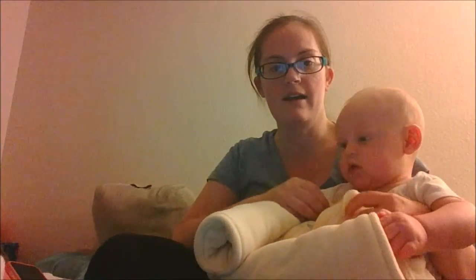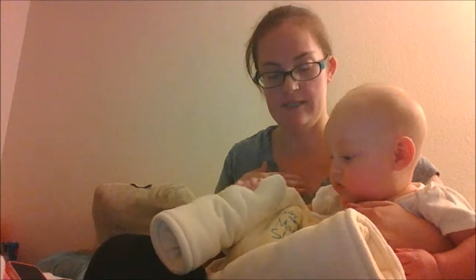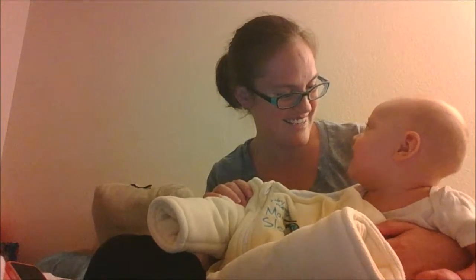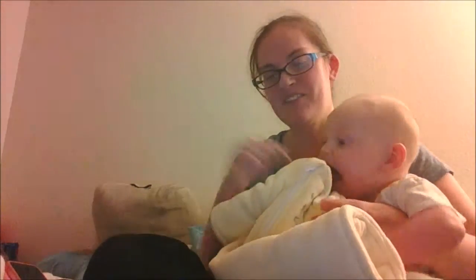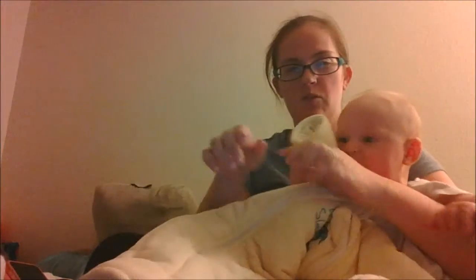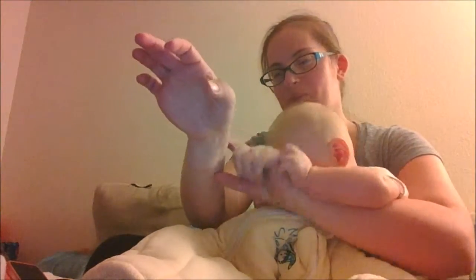A few notes I noticed: number one, you want the neckline to lie flat against the skin. If it's puckered up, it's going to be too big and there's a risk for suffocation, so you definitely want it flush against the skin. I noticed that Luke has really long arms, so when his shoulders are in here the arms are a little short — they stop before his wrists.